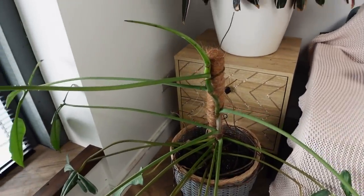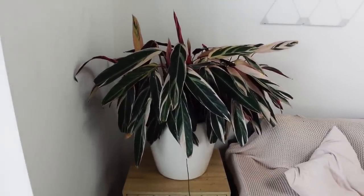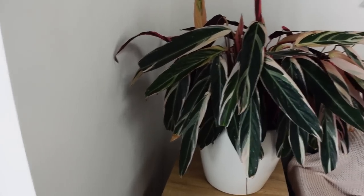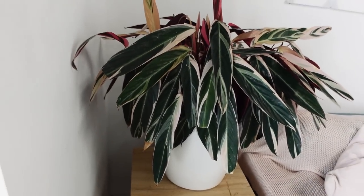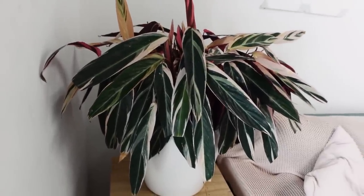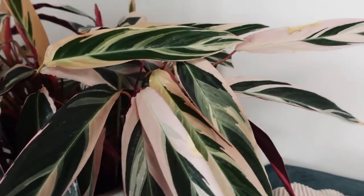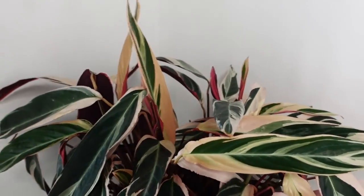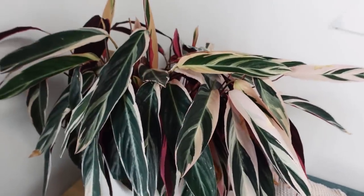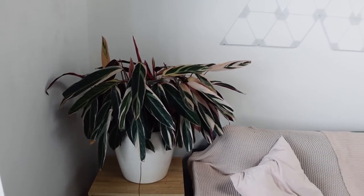He probably needs a cut soon. Now this guy — I feel so sorry for him because if you think my other plants got neglected, you have no idea. This is Stromanthe Triostar, and he's crispy as hell. He got neglected to the max. He's probably going to come with me to my house where he will not be neglected and will go really beautiful. His new growth is going well since he's had some care again, but he could look a lot better.